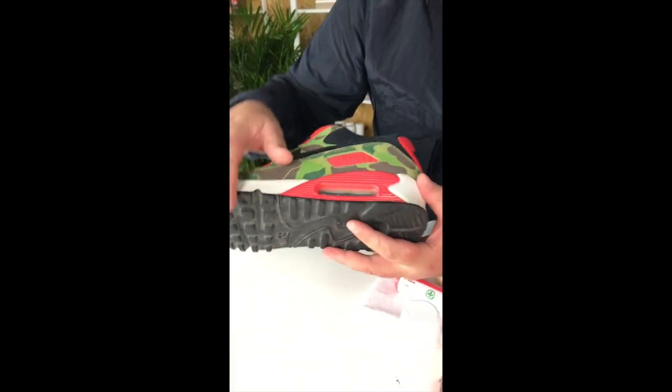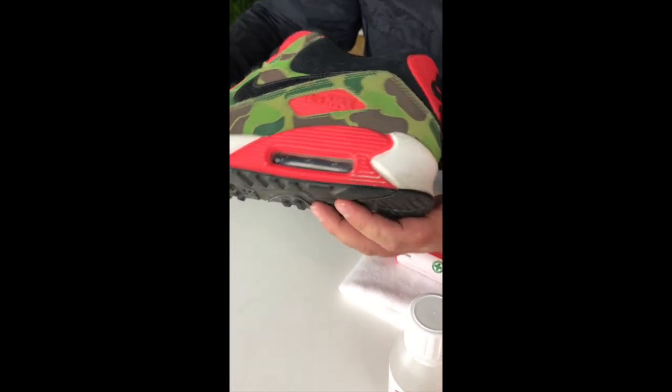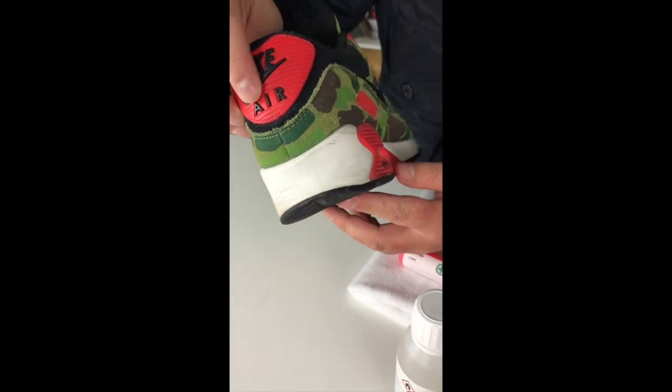The typical problem is cracking of the paint around the kind of air bubble — you'll see there — and again on the rear of the shoe.